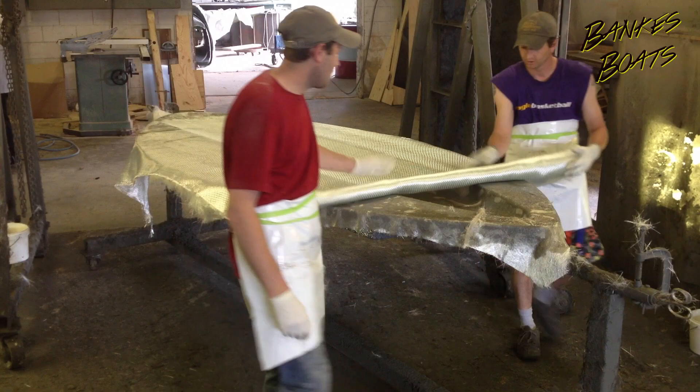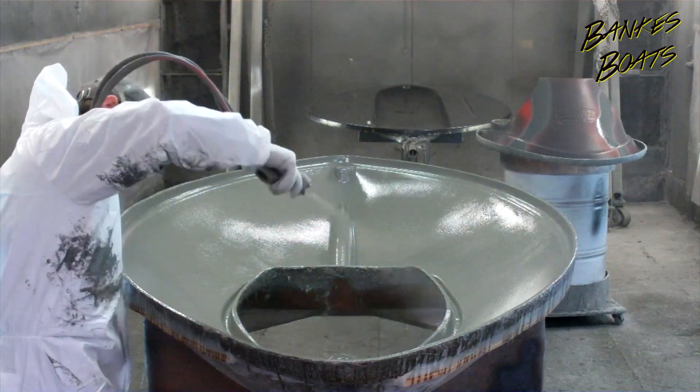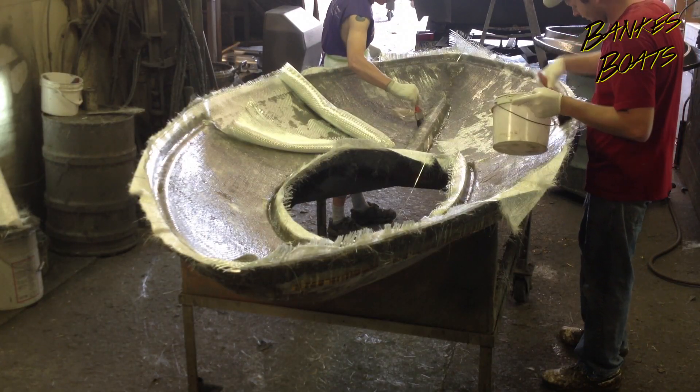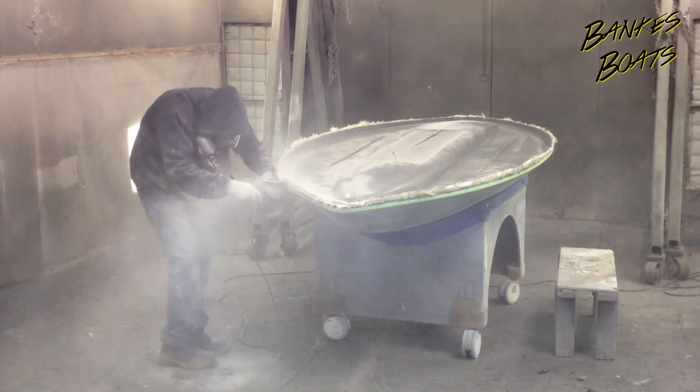The boat is constructed of all hand-laid fiberglass with a molded-in battleship gray camo gel coat pattern. Being hand-laid fiberglass means you're getting the highest quality product hand-built in our own factory by a team of dedicated boat builders with over 100 years of experience.